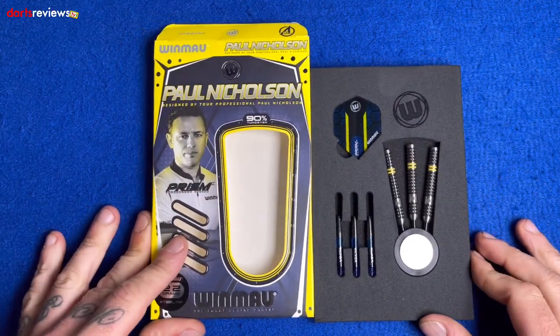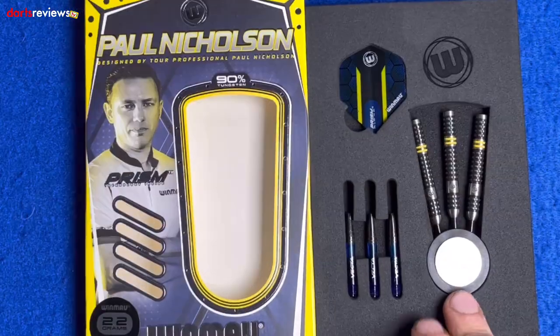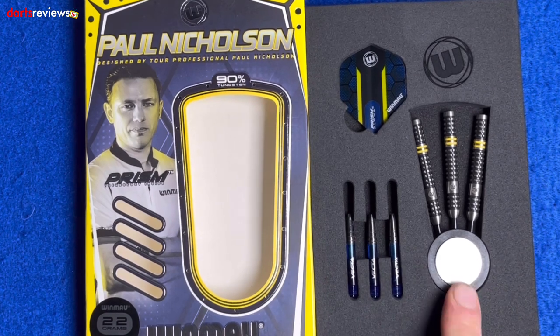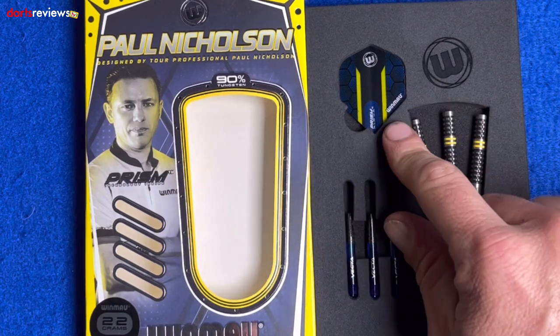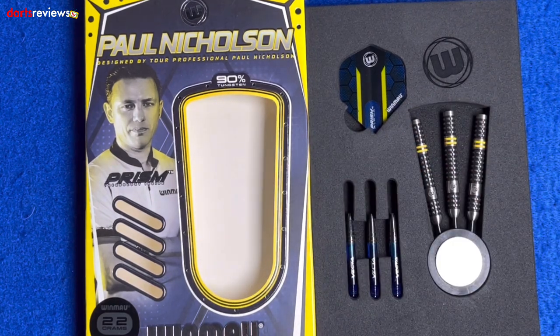As you see with a lot of the Winmau stuff, it comes in a nice little foam package, showing us the three darts in the Winmau point protector. We've got three of the short vector stems and the Winmau prism alpha flights in the colors to match the box.